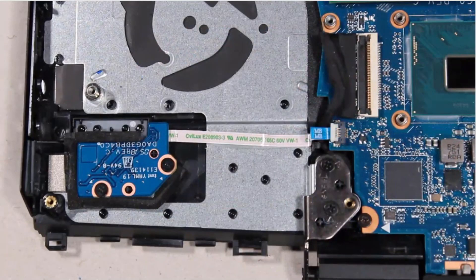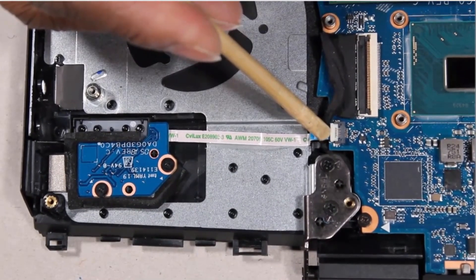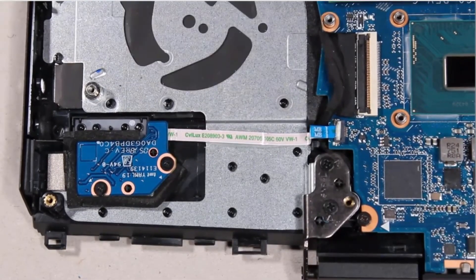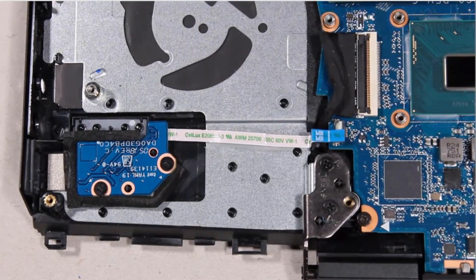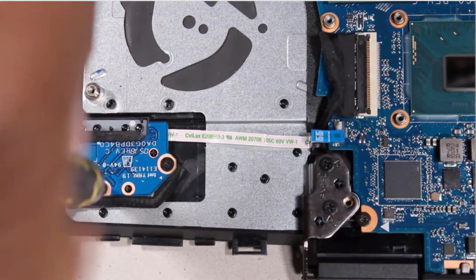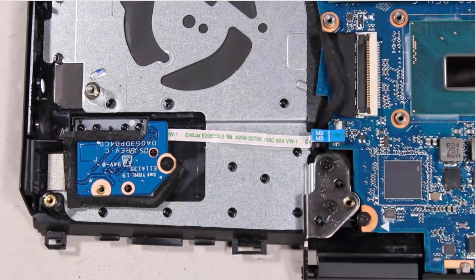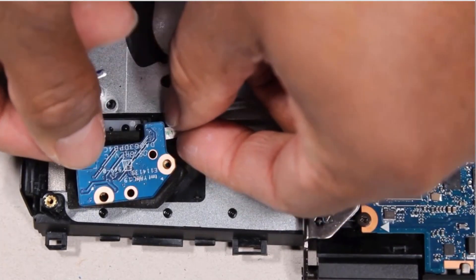Removal. Using minimal force, lift the locking bar up on the power button board ZIF connector and disconnect the power button board ribbon cable from the system board. Remove the two 3 mm P1 Phillips-head screws that secure the power button board to the top cover. Lift the power button board off of the alignment pins on the top cover and remove.